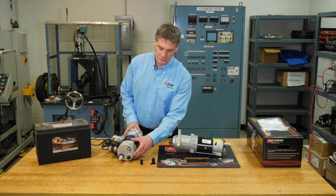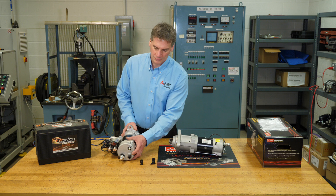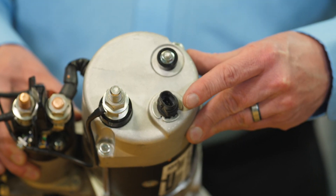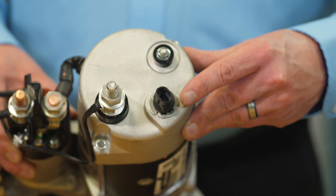The presence of OCP can be identified by looking at the original starter. The OCP terminal comes out of the main wire harness and is plugged into the thermal switch at the rear of the starter.